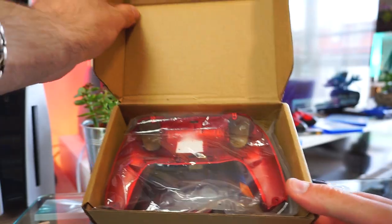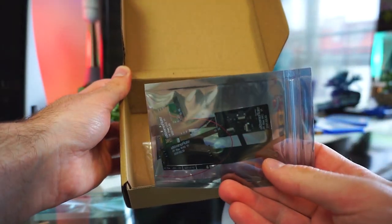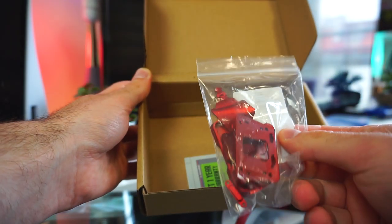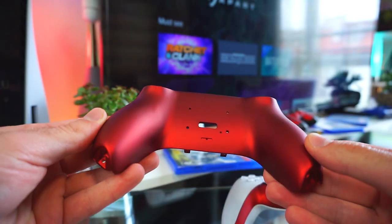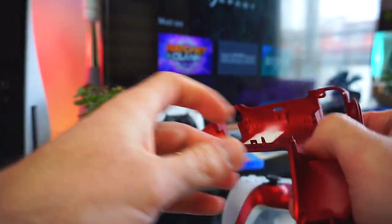The kit contains a redesigned back shell, ribbon cables and remap board, all the necessary tools and screws, and the K1 and K2 back buttons attachment. The new back plate is also made of a really comfortable soft touch material.